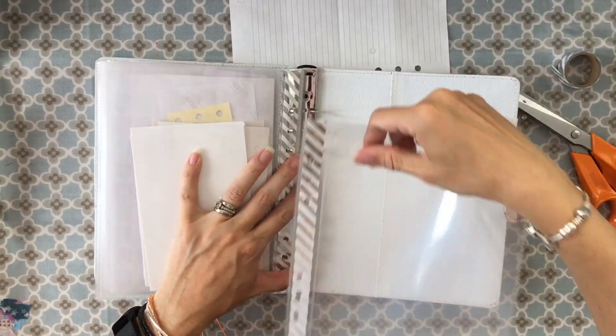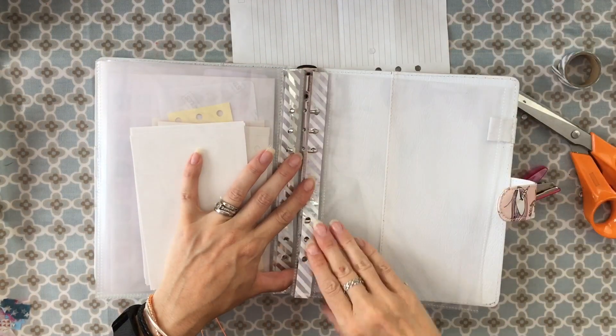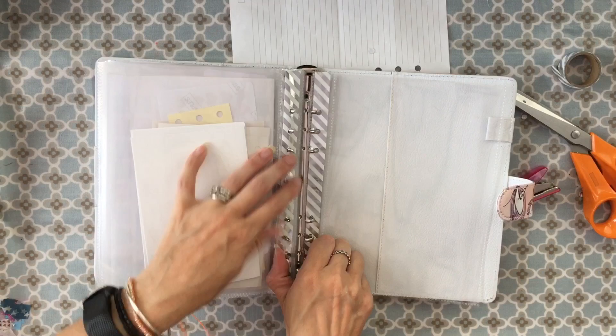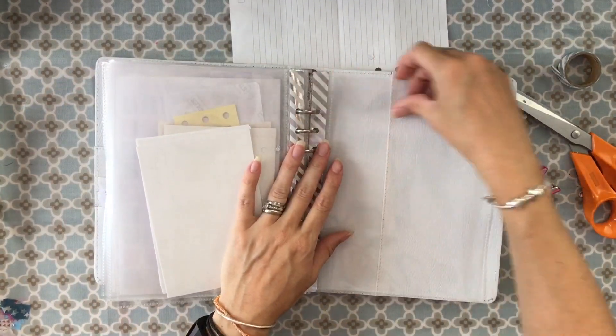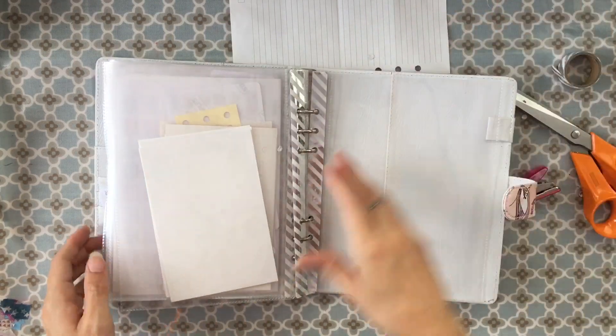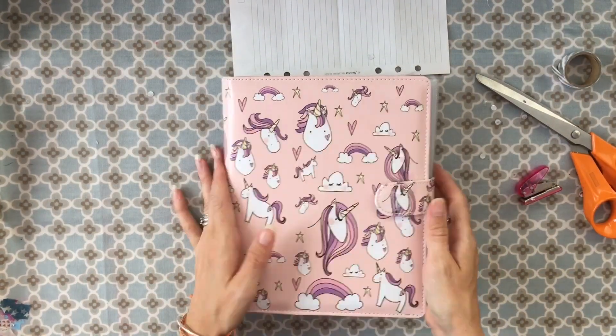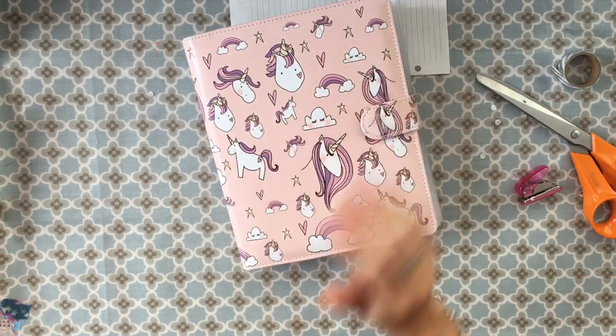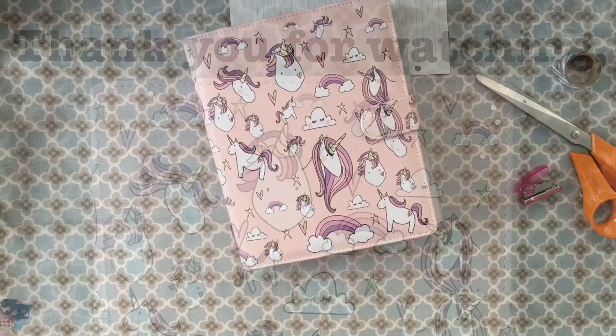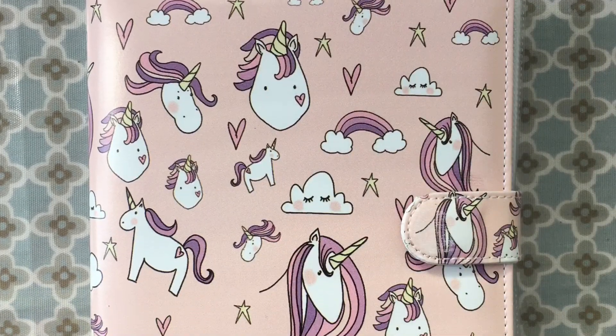I'm going to pop this one at the back since I haven't got anything to put in it yet. There we go — that one's all ready to go. That's how I store mine. I'd love to know how you store yours — you can leave some comments below. Thanks for watching, bye!